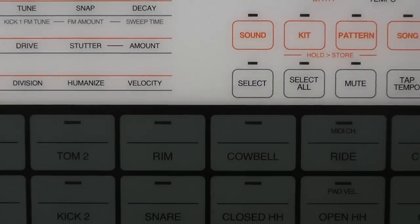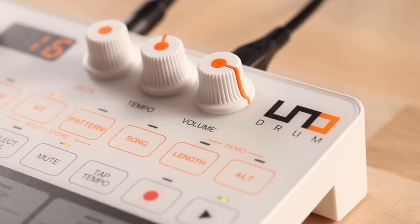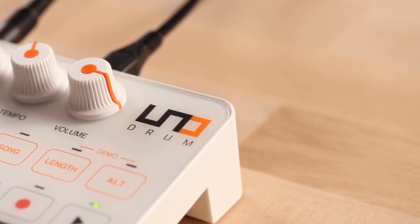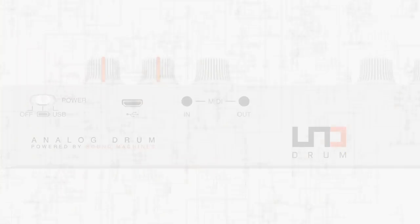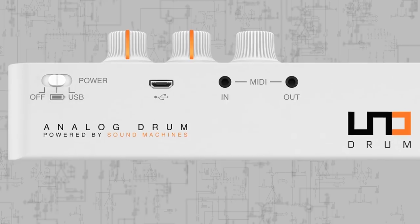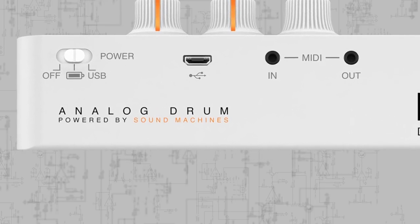Unodrum is IK Multimedia's first drum machine, offering both analog and PCM sounds. Designed and manufactured in Italy, it's easily programmable, fully MIDI controllable, ultra-portable, and best of all, it sounds huge. Made in collaboration with analog specialists Sound Machines, Unodrum combines massive analog tone with digital flexibility, convenience, and portability.